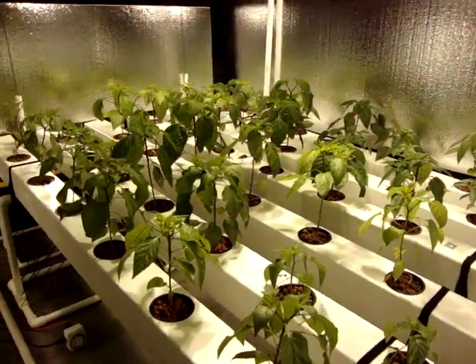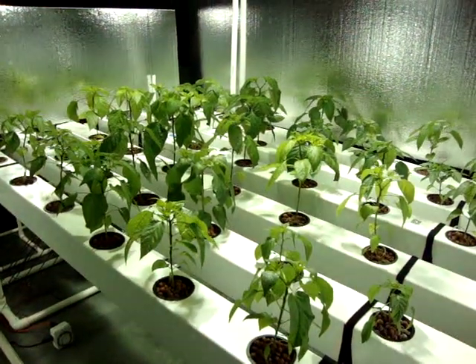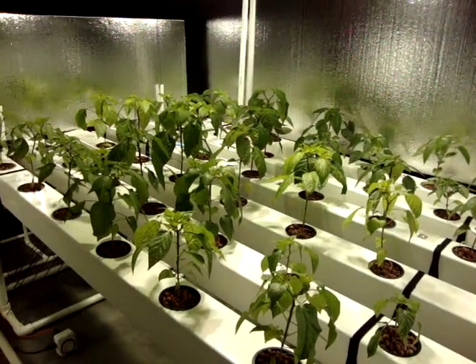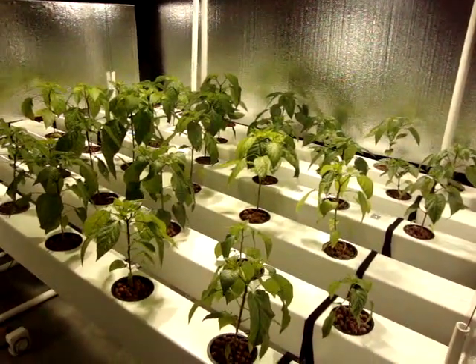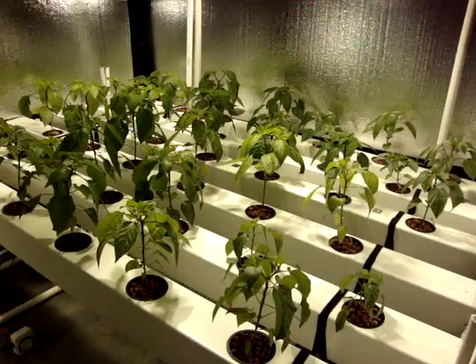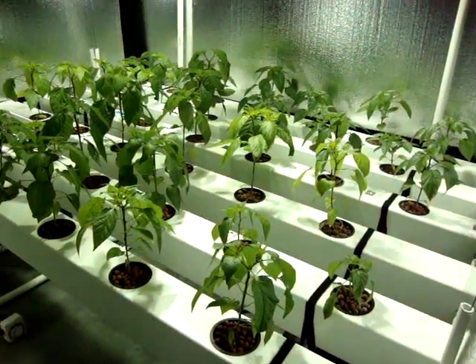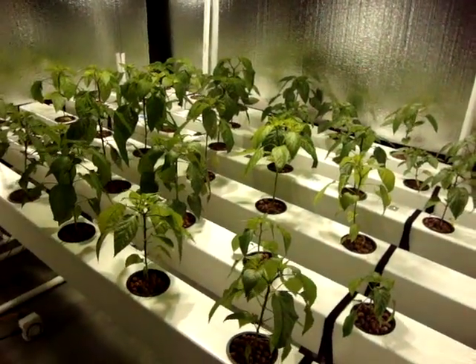Hey guys, I want to do a quick video. I know some of you have been waiting to see the peppers and the rail system I built. This is going to be a quick overview video because everything I want to cover and show you guys — how I build it, what's involved, and what's going on with each section — would be way too much to put into one video. So I'm going to break it down into a series of videos over the next week, two, three weeks, or however long it takes.